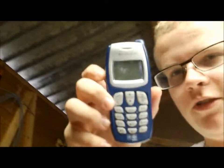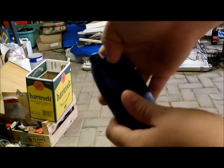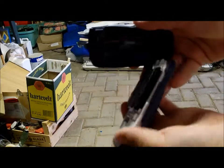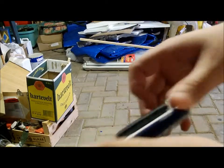Hey everybody, this is the Carton Smash Renders. I'm gonna smash this thing. I'm gonna show you it's a real one because it looks kind of fake. There's a battery in it — I'm gonna remove it in case it's gonna blow up in my face.